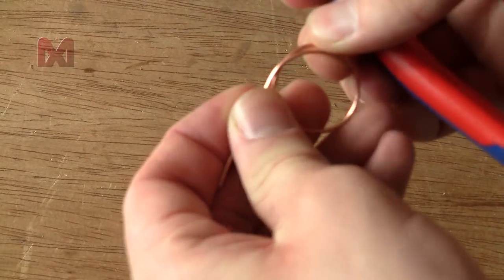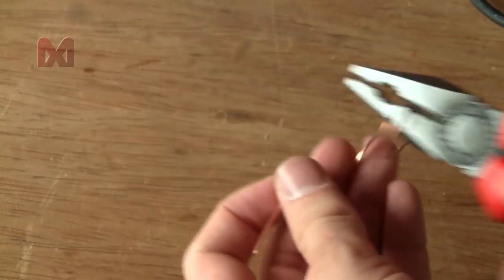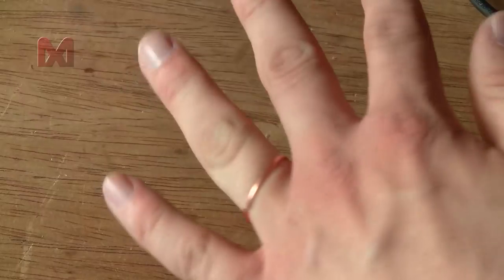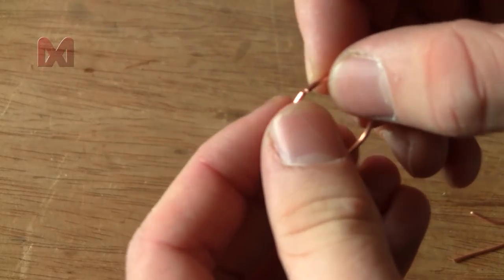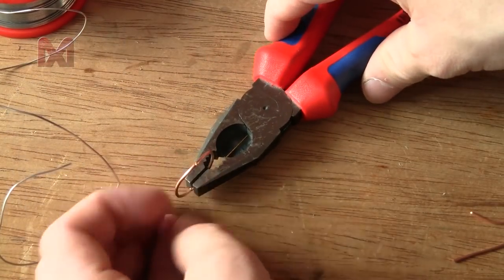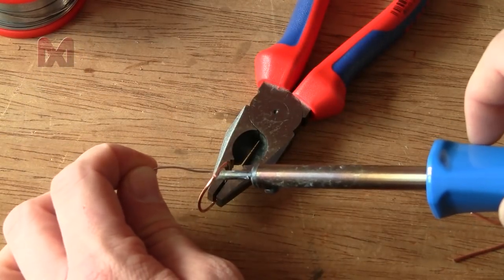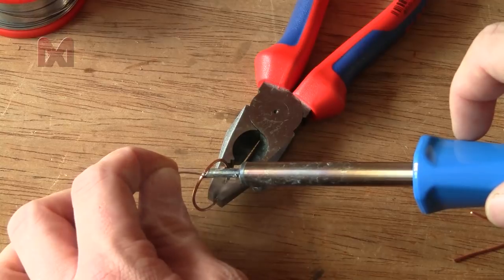Now let's secure the open ends by bending them against each other, then I'll use my soldering iron to join the ends together. There we go — let it cool down, and after it's cooled down you have a nice ring.